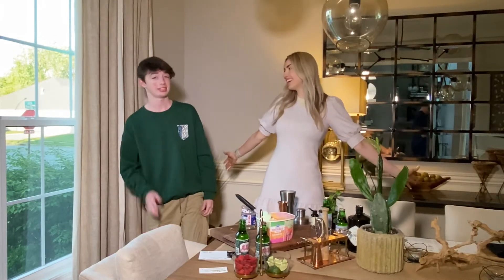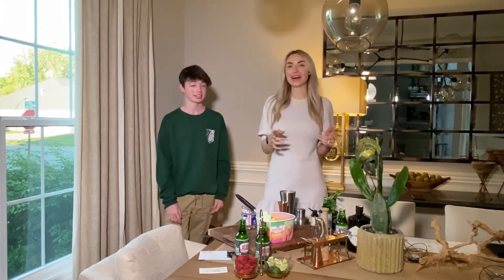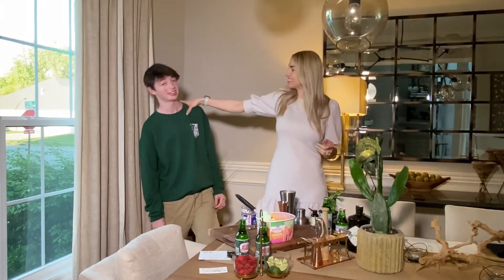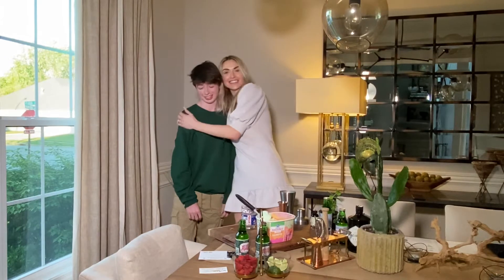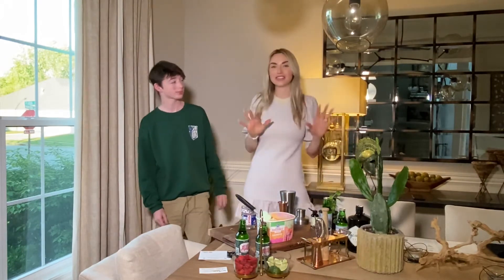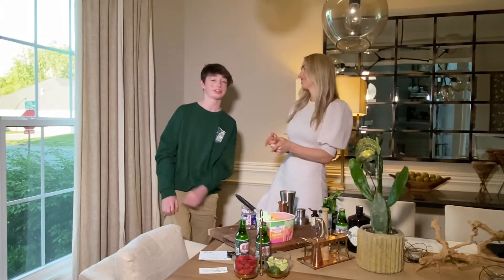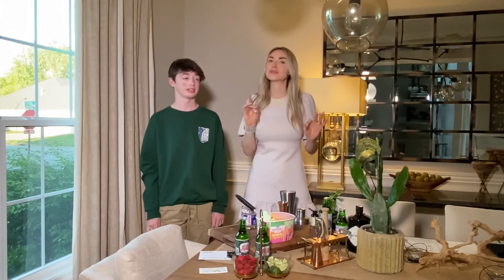Happy celebration! This year is a lot better than last year because I've got my sidekick, my trusty little TLS cult. Today we're gonna show you how to make a cocktail and a mocktail, but first let's talk about something really exciting.